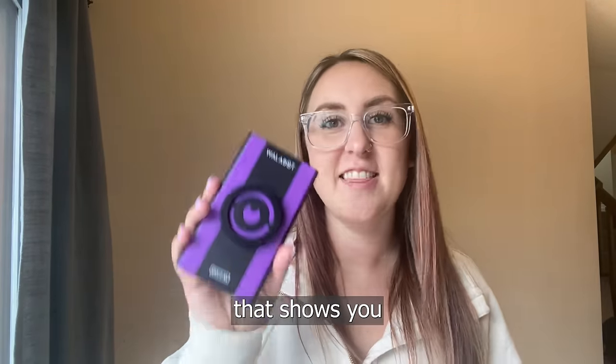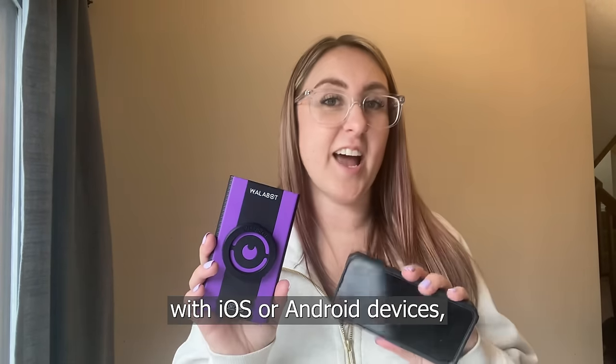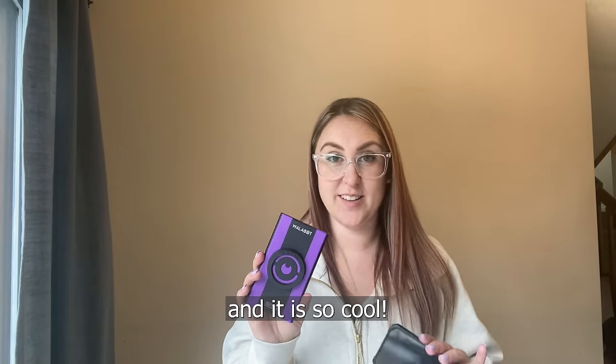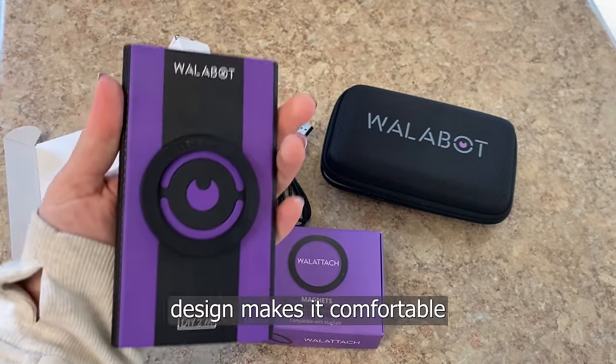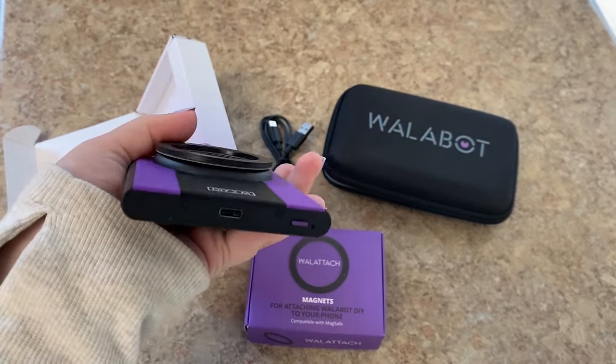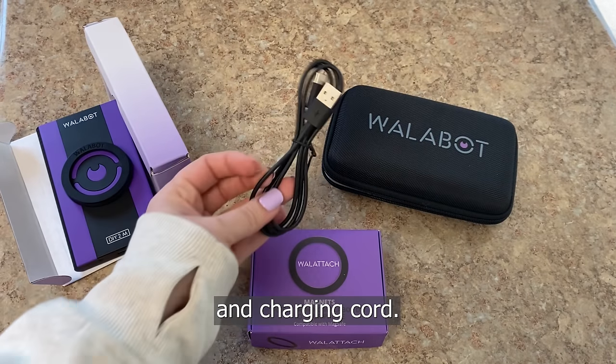It is a visual stud finder that shows you what's inside your walls using your phone. Their app works with iOS or Android devices and it is so cool. The Walabot's sleek design makes it comfortable to hold and easy to turn on with the touch of a button.